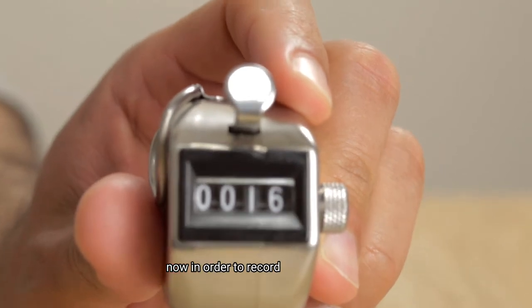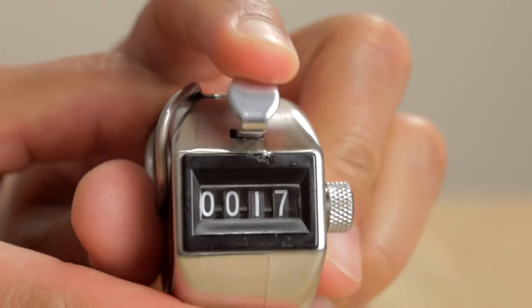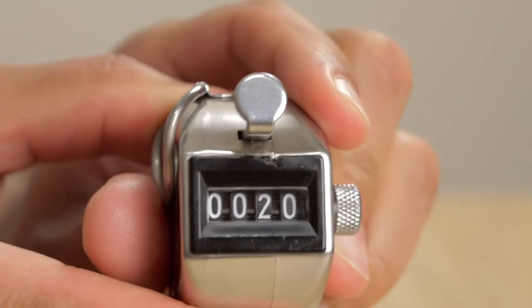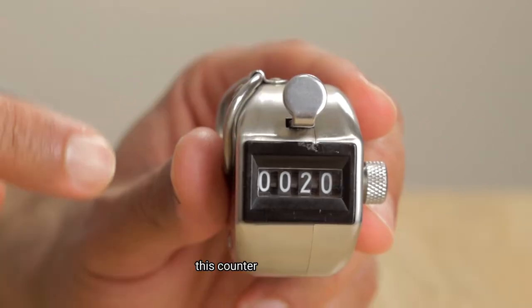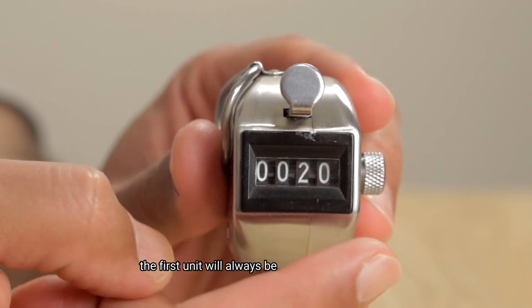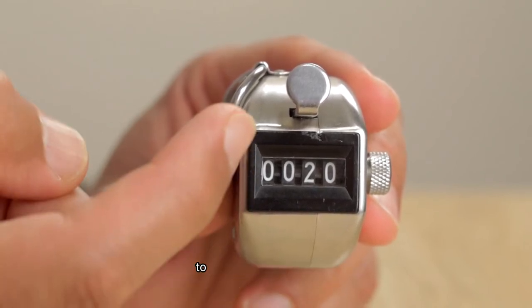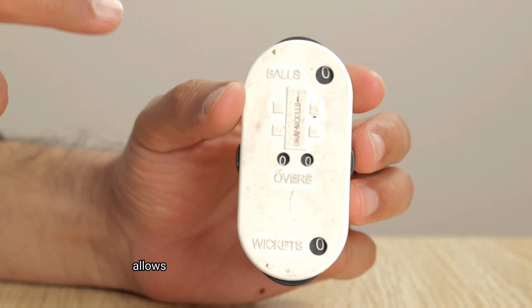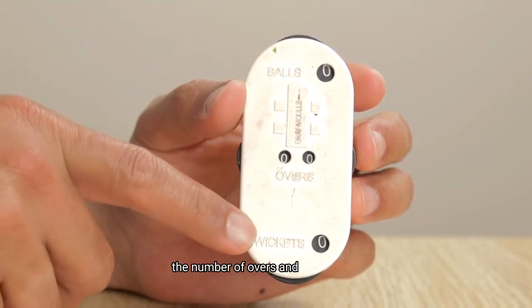In order to record the second over, we will have to press the lever four times. This now displays that two overs have been bowled. This counter has four units — the first unit will always be used for ball counting and the rest of the units will be used to record the over numbers. This counter allows you to keep track of the number of deliveries, the number of overs, and the wickets.